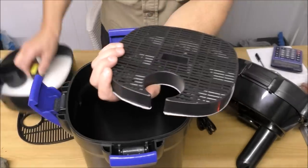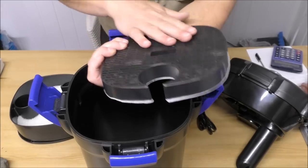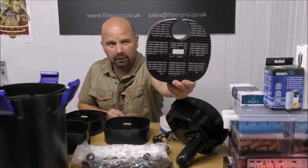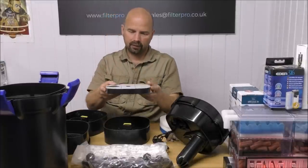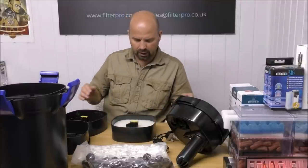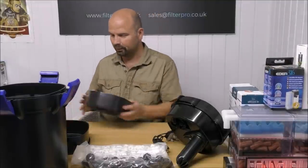As you know I'm not a fan of replaceable cartridges — there's really no need for them, and the amount of carbon in there would cost pennies. So I don't think we'll be using this cartridge, even though it is beautifully made. We're going to use the coarse pad and the fine pad, see how much extra space we have, and we'll put a medium-density pad between those in the bottom tray. That'll give us two full trays of media, so it's looking promising.